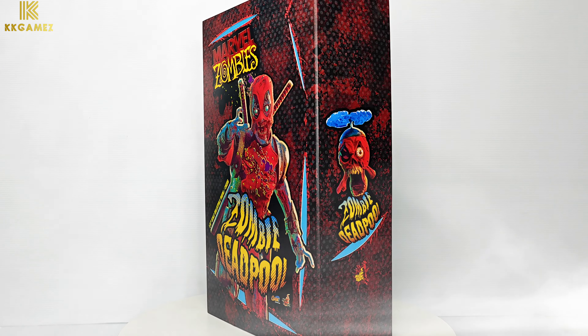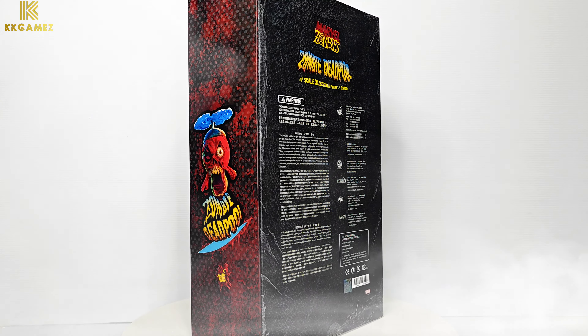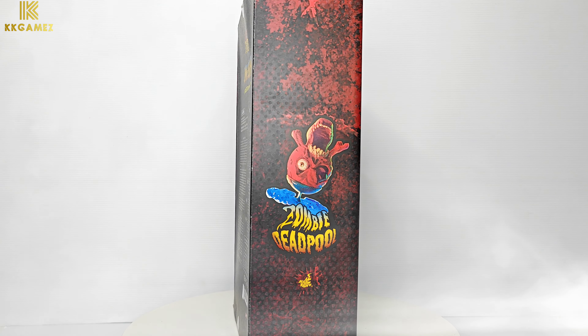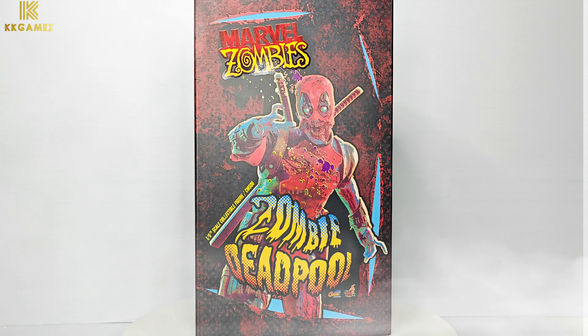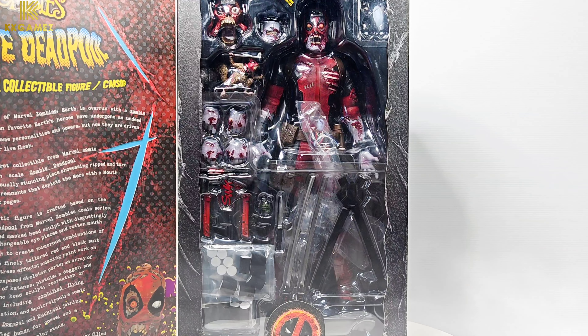Zombie Deadpool is a novel character based on the Marvel Zombie comic. This figure is very interesting because you can see the expression of Deadpool not just in the eyes but also the mouth. It includes many elements, like the flying Headpool seen in the Deadpool 3 movie.